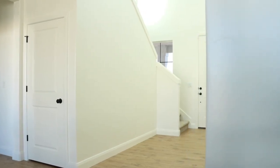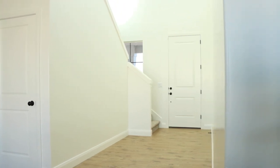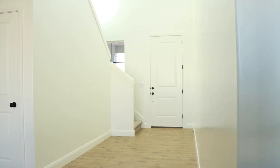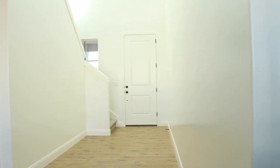Hey, it's Aubrey. Today we are styling our entryway for our brand new home. We're not doing anything to the walls — we are just going to be decorating with furniture and some decor, and I wanted to show you guys how we're going to put this space together. So without further ado, let's get started.